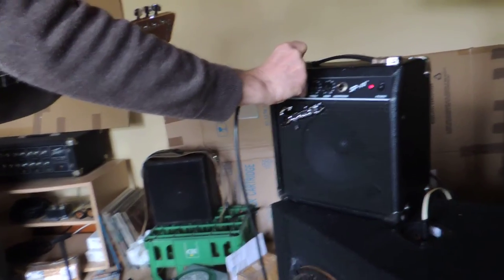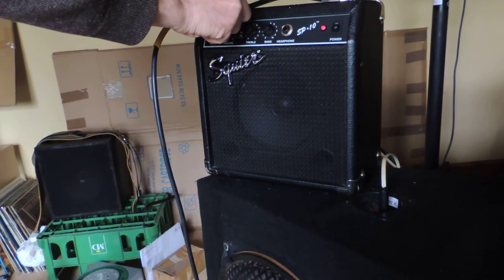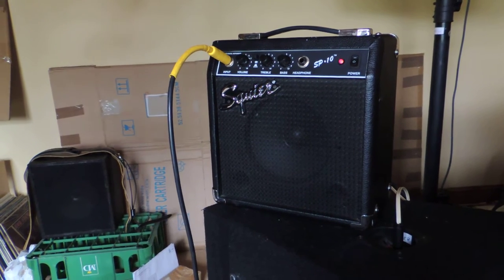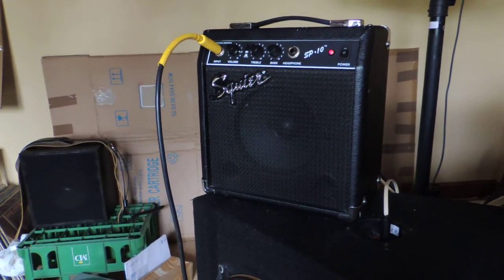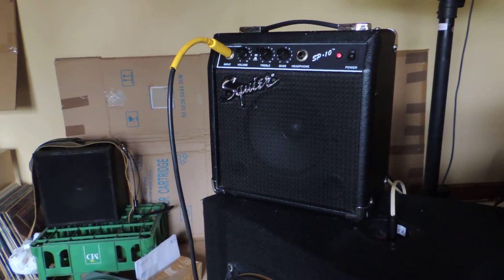I'll try it with the external speaker now. You'll notice it's more bass — you have to turn up the volume a bit because you lose a little signal; the speaker needs a bit of power. The basic sound is still there, it hasn't changed.